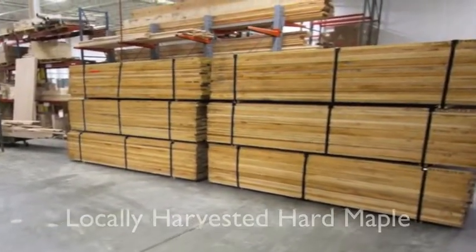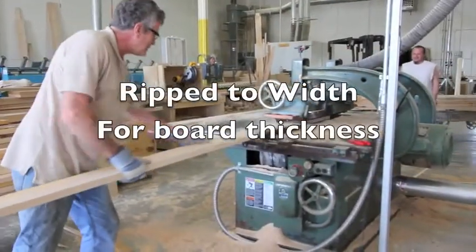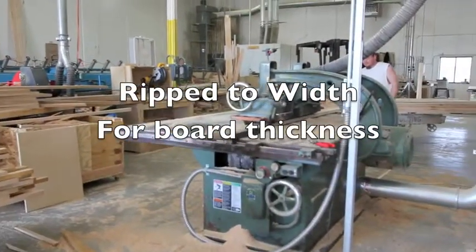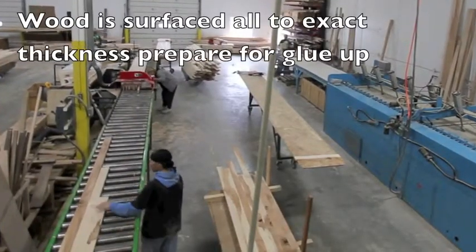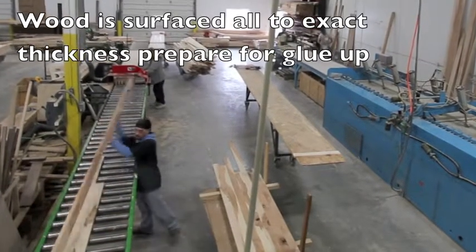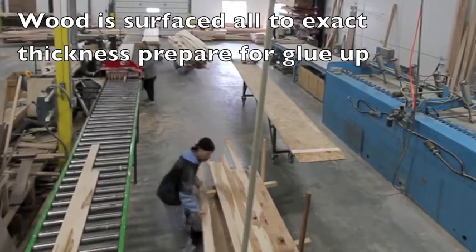At McClure Tables, we start with locally harvested hardwood maple. That wood is then ripped to size for the thickness of the boards that we're going to make. For the 3-inch thick boards, it's ripped to 3 and 3/8-inch thick, and for the 2-inch thick boards, it's 2 and 3/8-inch thick.